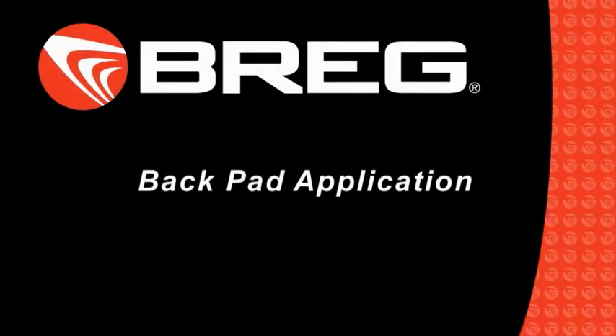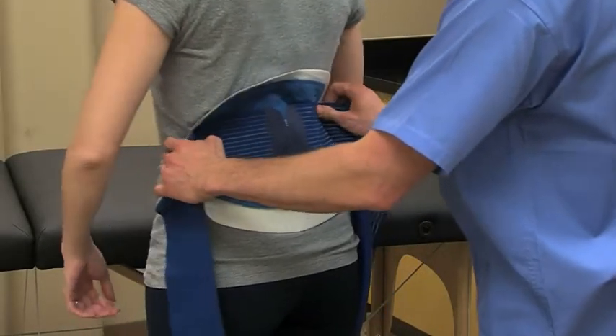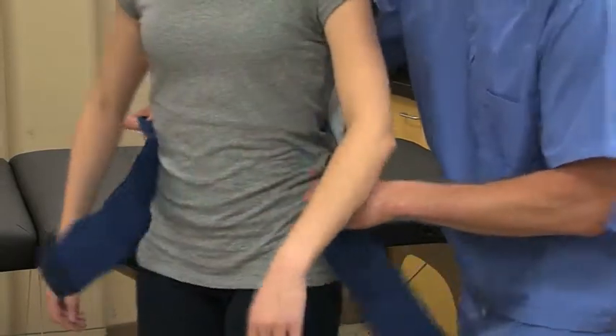This video explains how to properly apply a PolarCare BackPad. Whether you're using a Breg IntelliFlow or Wrap-On Pad, the simple application steps are the same.